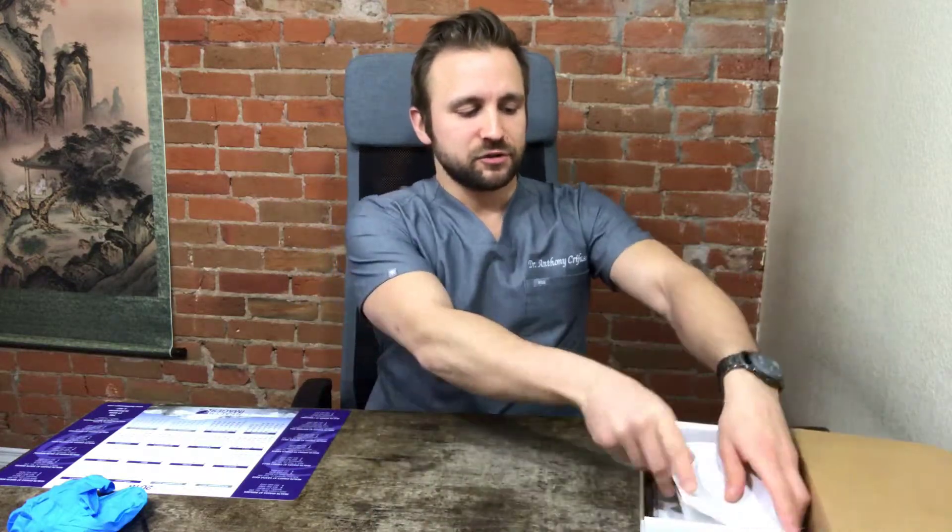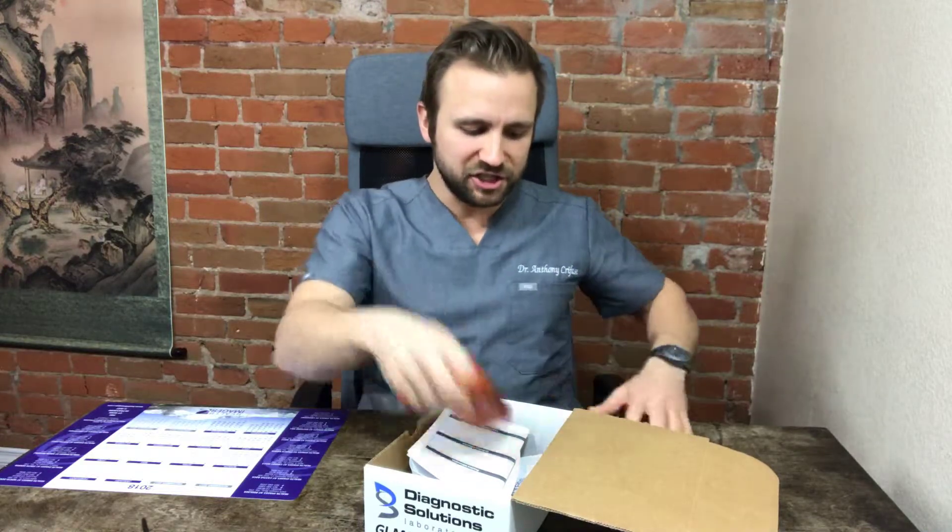This is the stool test from Diagnostic Solutions Laboratory — the GI MAP test. This test is absolutely phenomenal. It uses a DNA PCR method — polymerase chain reaction — looking not just at positive or negative, but also at detected or very low amounts, to actually understand whether there's a true issue or a full-blown infection from bacteria, viruses, yeast, parasites, or fungi, along with good digestive function and immune function within the gut. Hope this video helps. I'm Dr. Anthony Crafossi from Colorado Natural Medicine. Have a great day.